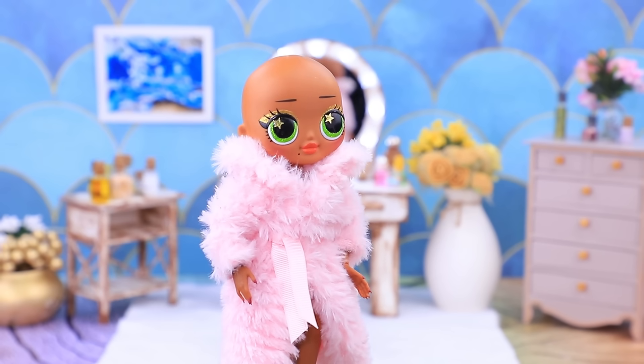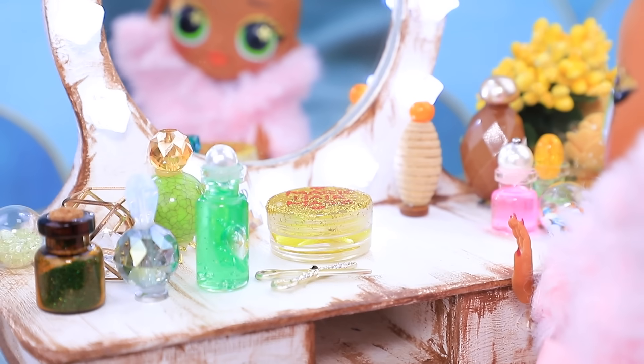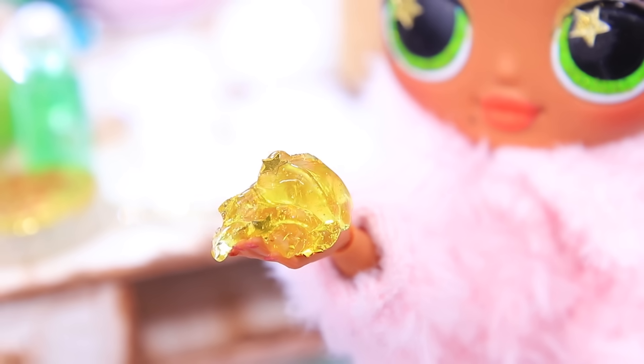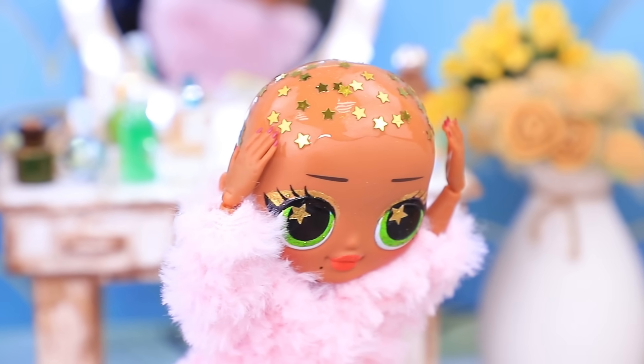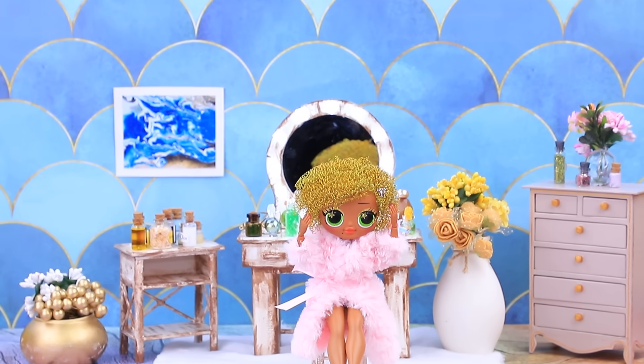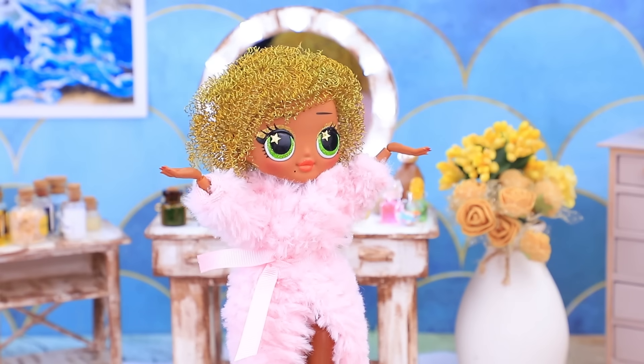Ari's hair grows really slowly! My friend recommended me a solution to this problem! It's time to try a magic hair mask! I'll apply the mask! It looks pretty! Yay! It worked! I love changing my look! My dream came true!